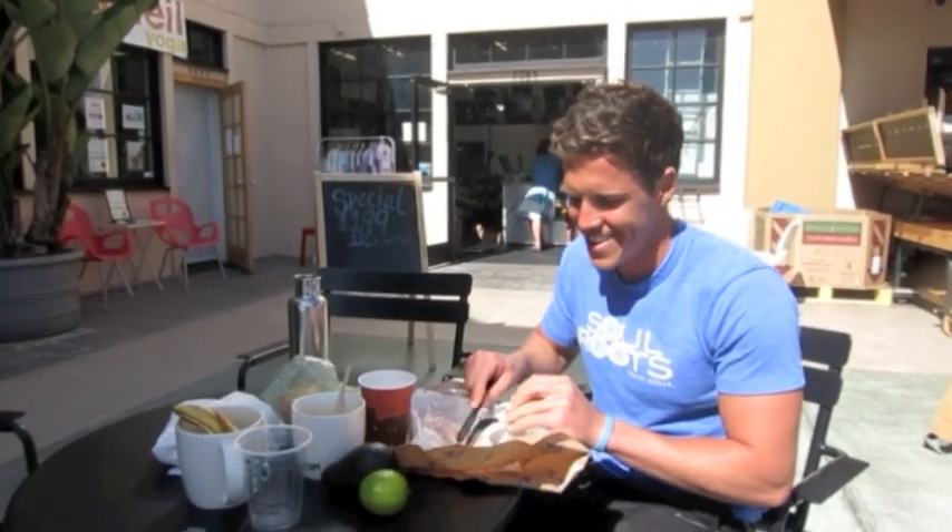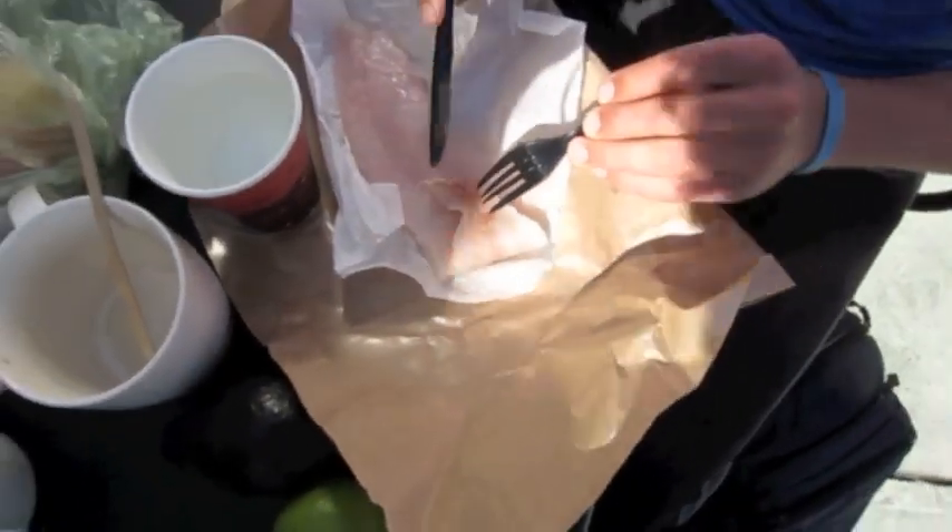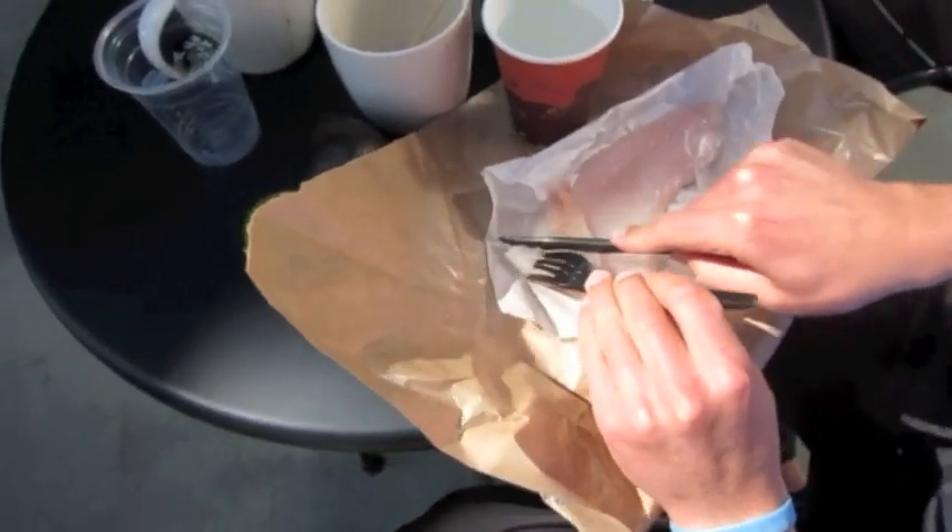All right guys, so we got a raw piece of red snapper here. I got my cup of hot water. I'm just gonna lightly cook this piece of snapper in the hot water.